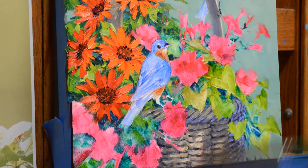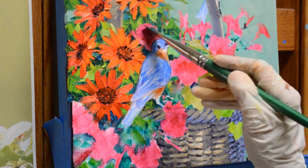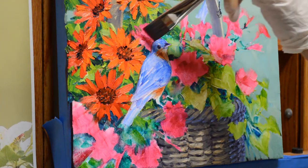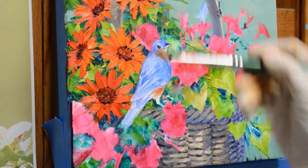I'm using mixtures of permanent rose plus white for my petunias. This makes a really nice, pretty hot pink. They get darker as they go down into the center.